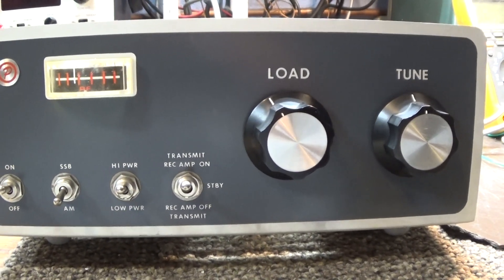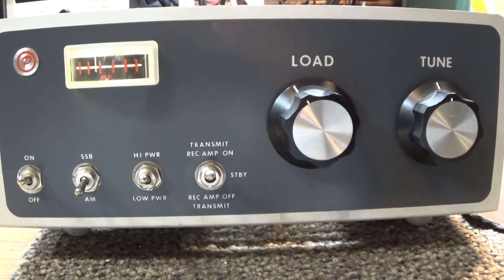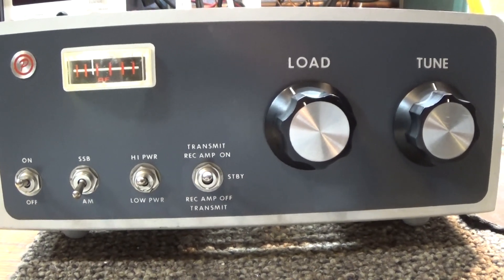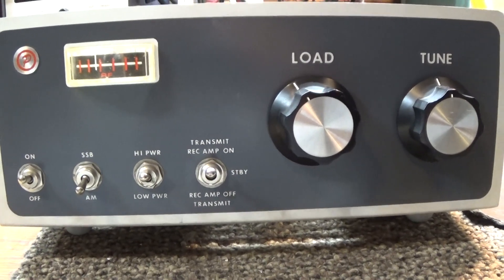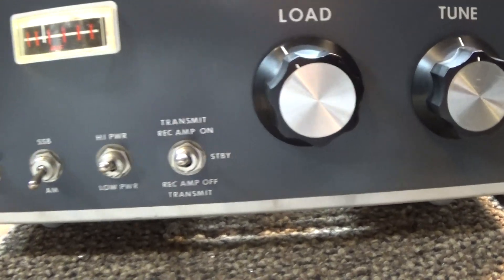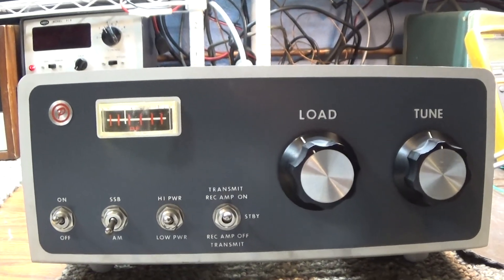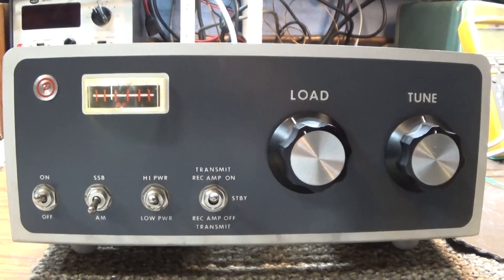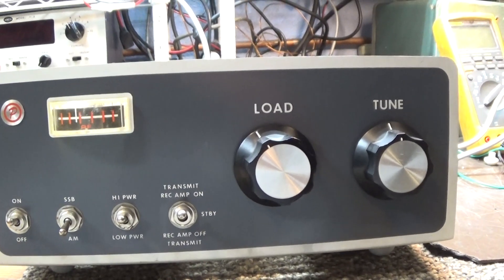Quick video today of a Palomar 200X 3-tube linear amplifier. It uses a 12JB6 small sweep tube driving two 8950s. Palomar sometimes used 6LF6 tubes which have a 6-volt filament, but this one has the 12-volt filament 8950s.